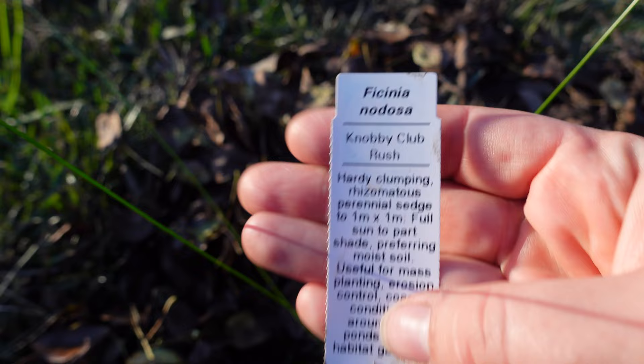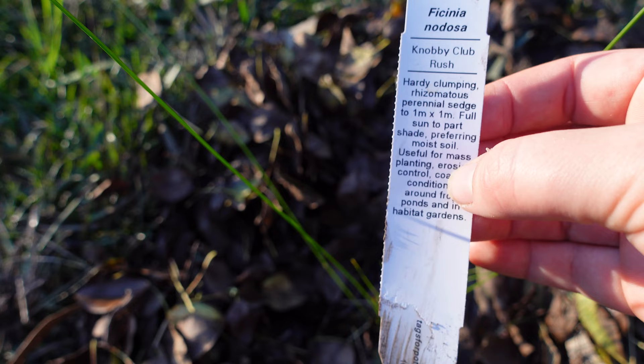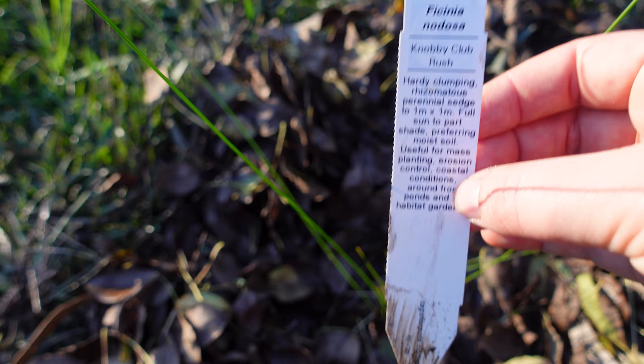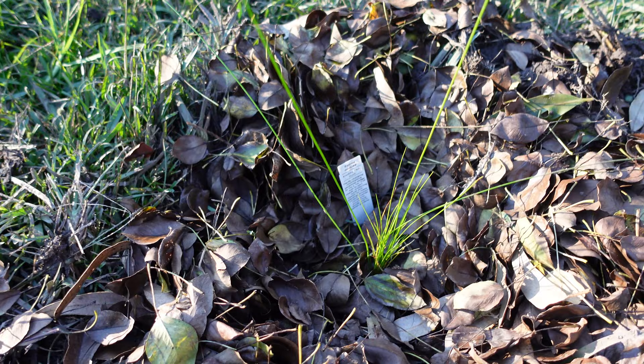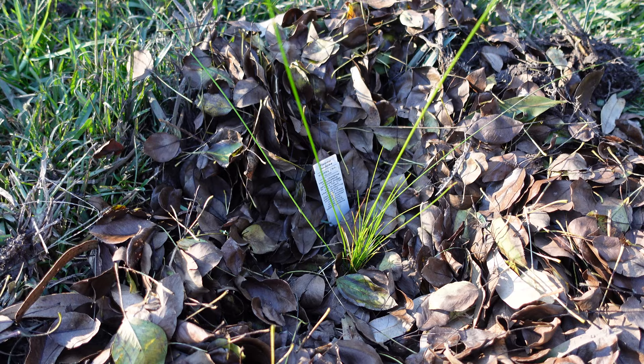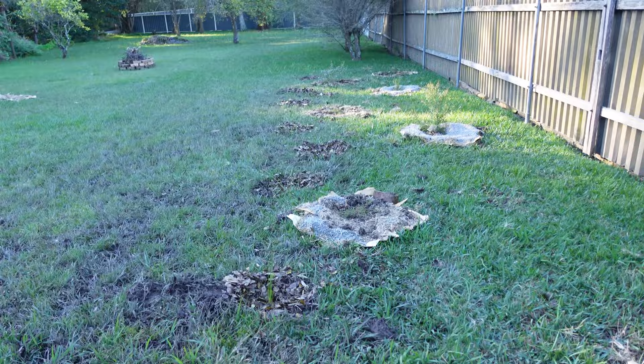This grass is called a Nobby Club Rush and it grows to about 1 by 1 metre. It really likes moist conditions, so it's going to be great for this area — just soak up some of this water and also be really good for the soil. As they grow, they're great for erosion control and help retain the soil a lot more. I've planted five of these down this row.